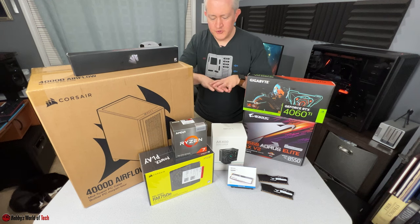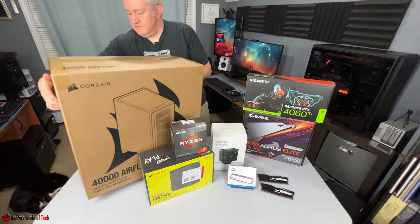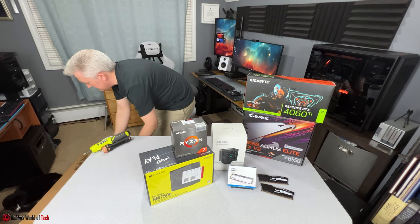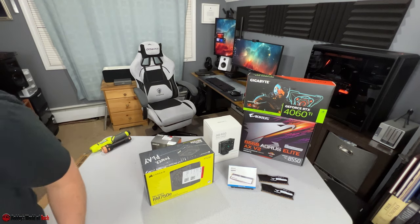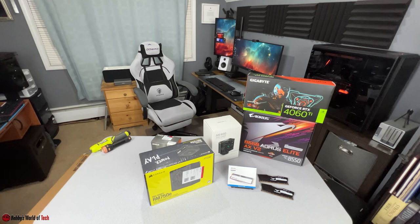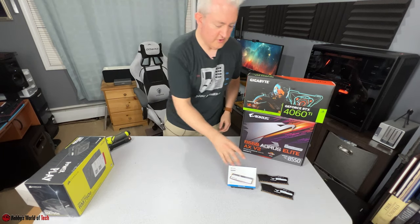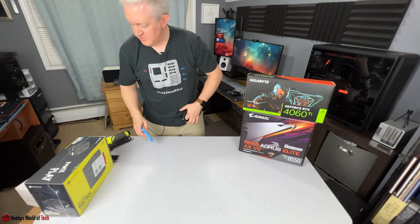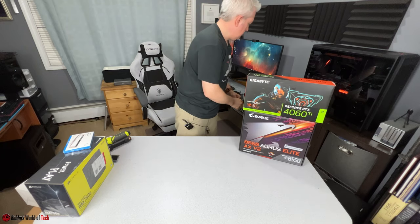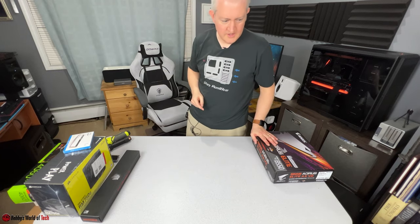The camera is now in a better angle so you should be able to see more of what I'm doing. Our cat decided to join briefly, but the door is closed — now he is free. This is not a PC building tutorial, but there are certain things in the process by which I like to build. To start, I typically begin with the motherboard — but first, we need our anti-static mat.